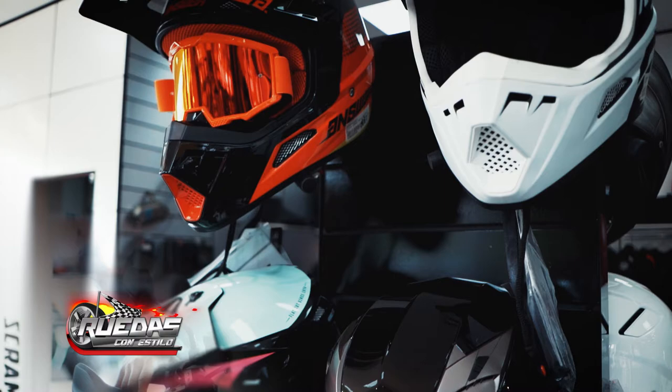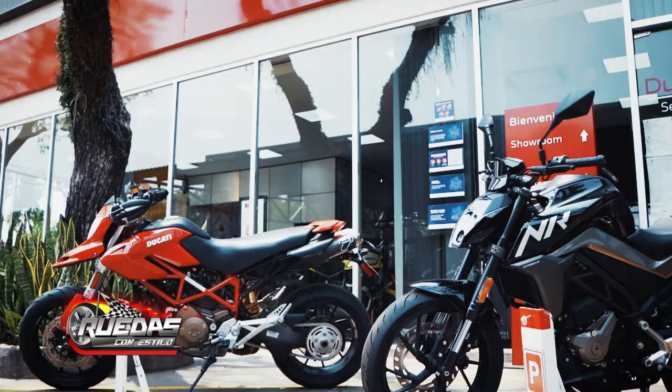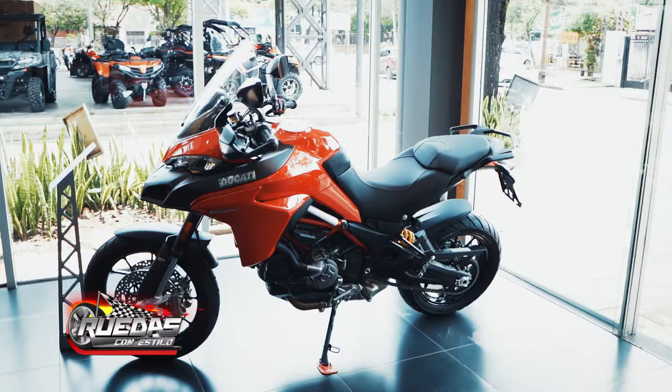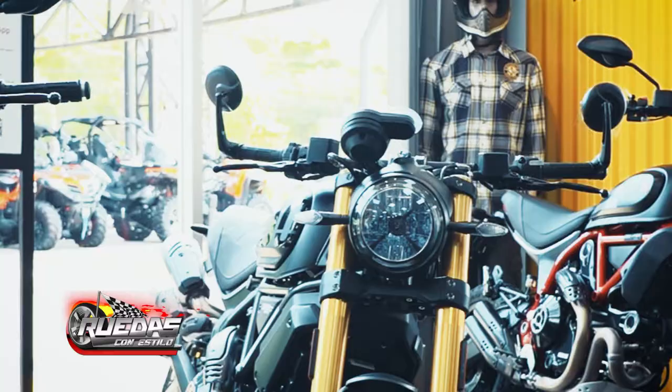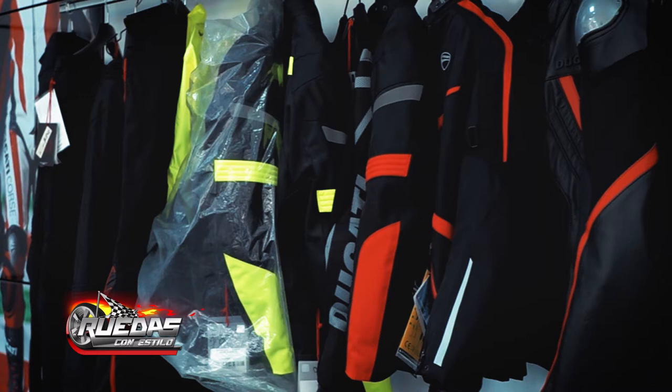We have a special promotion for the Hypermotard model where, with the purchase of the Hypermotard, you can also receive a helmet. We invite you to come to our showroom to see the different models we have from the Ducati brand — a whole range including the Scrambler, the Monster, and more, with different cylinder options. We also have a wide range of accessories, and with a promotion where buying two or more accessories gives you a 30% discount.